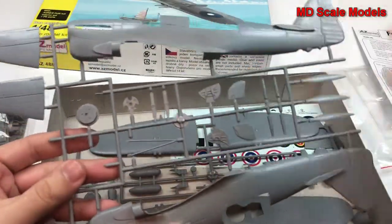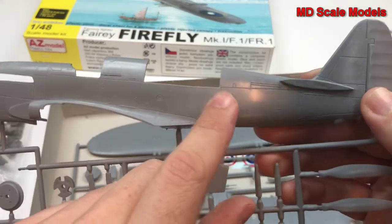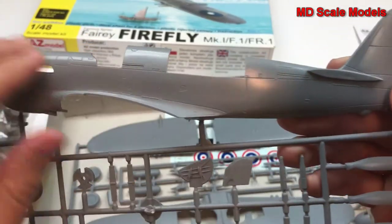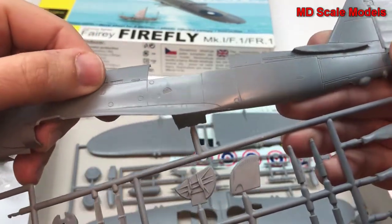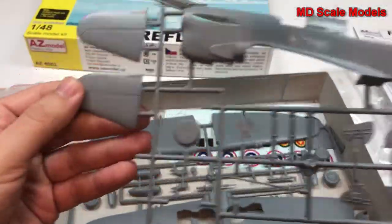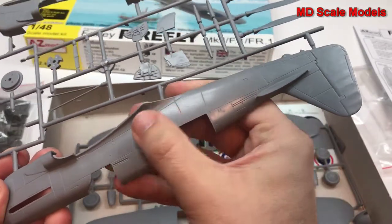Let's have a look at these styrene plastic parts first. There's a fair amount of detail, but not a very smooth surface — it'll need work with some sandpaper. It's quite rough. Here's our stabilizer, and the other side is the same — quite rough.